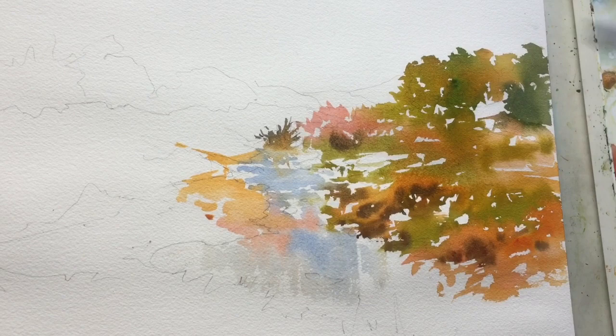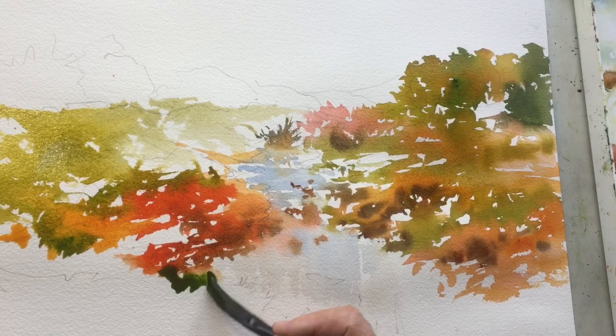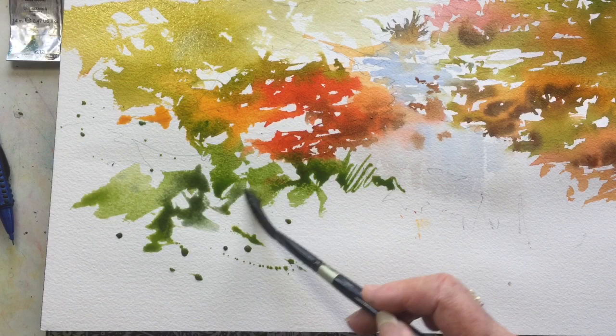It's a fun color mix to work with, and I liked doing it — it's different for me because I tend to use more cool colors than warm. But fun fact: cool paintings don't sell as well as warm paintings do, so maybe we ought to all paint in warm colors from now on!